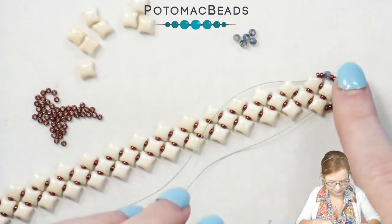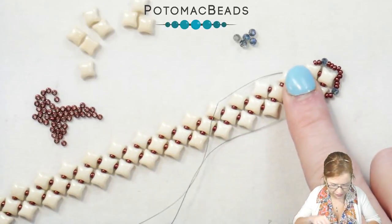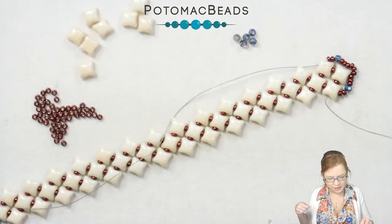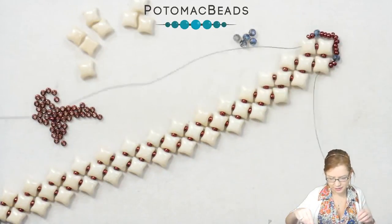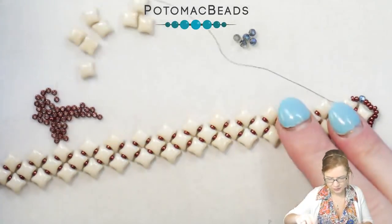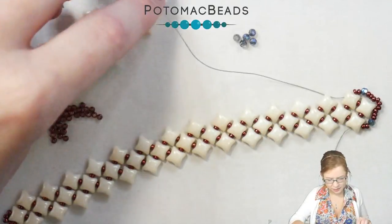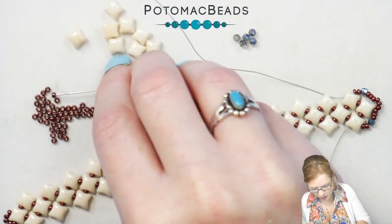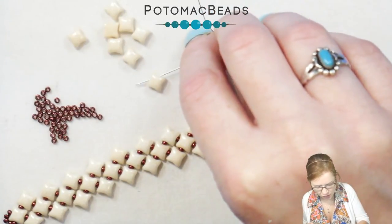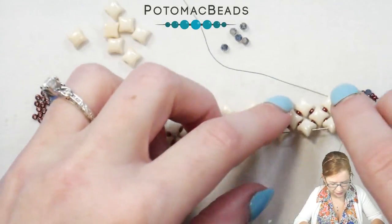Pull that and you can tug on your thread here to make sure it's nice and tight around that point. Now I'm going to start working on either side. I have my left needle, and I'm going to put the other one out of the way for now. I'm going to pick up one 11, one WeibDuo through the inner hole, and then going through the outer hole of that next WeibDuo.